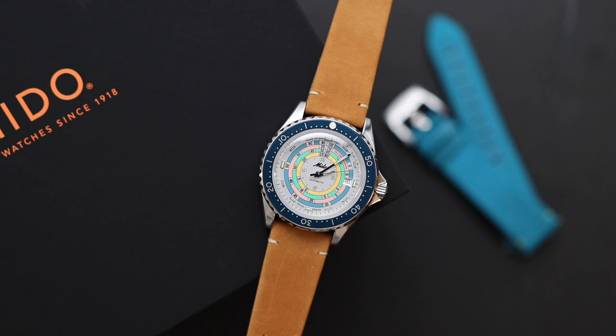Since Mido is part of the ETA group, it is powered by the ETA. I know that ETA is now kind of tying down the distribution of their movements to other manufacturers. I personally didn't know too much about Mido as a brand — I never owned any Mido watches; in fact, I don't even know anyone who owns a Mido watch. However, when I started learning more about the decompression diver and the usefulness of the decompression scale on the dial, it started appealing to me a little bit more.